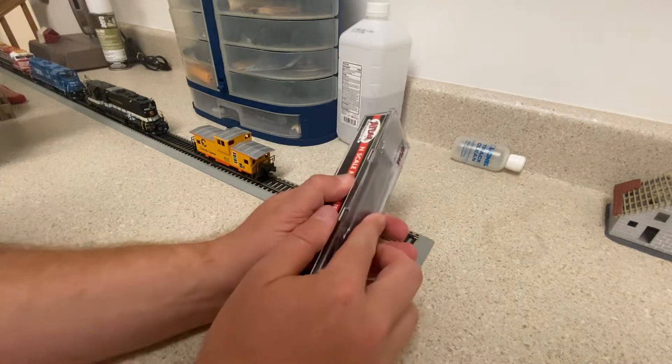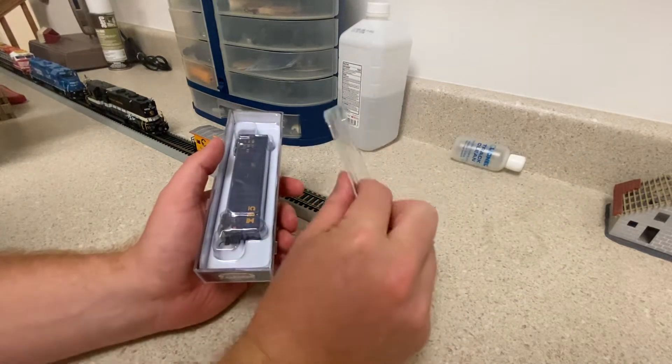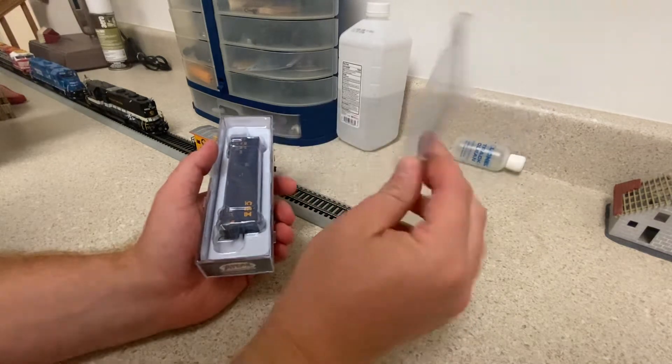So what we're going to do is slowly open the box. I love N-Scale stuff for one thing: plastic boxes.